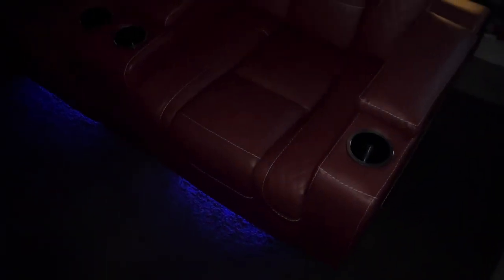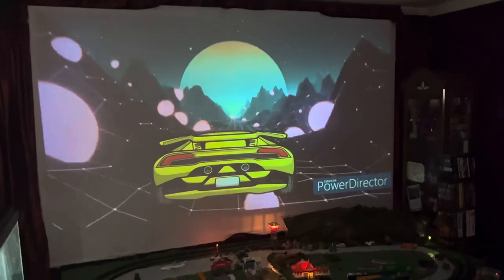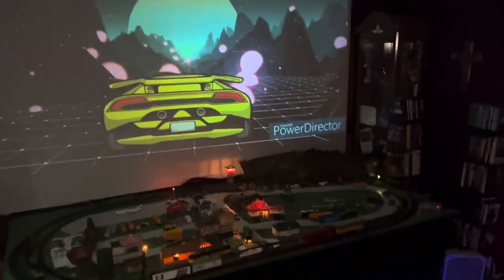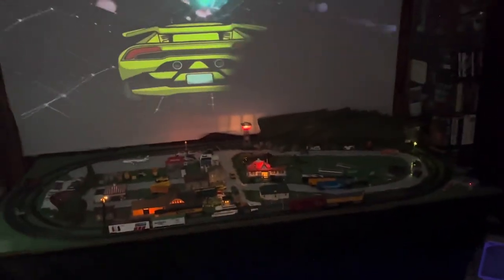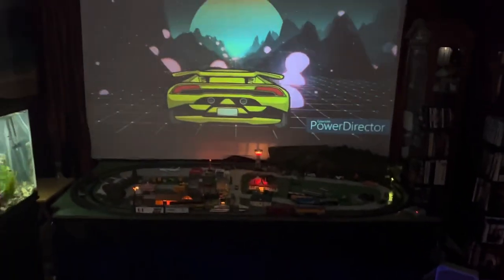Here it is guys. This is our new theater seating with under-chair lights, and this is where we have it. That's a train set. This is the video Crystal made. And as you can see, we've got it set up right here so we can watch. I wanted to show you what it looks like in the dark.